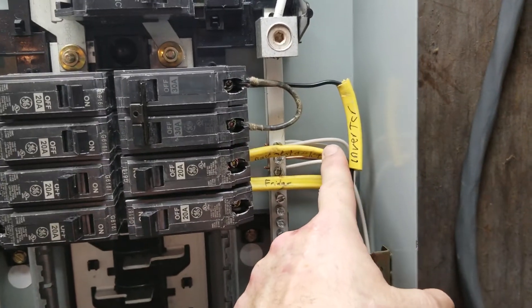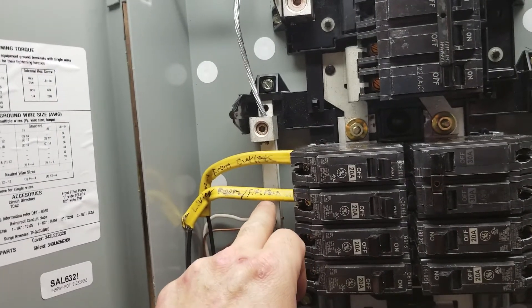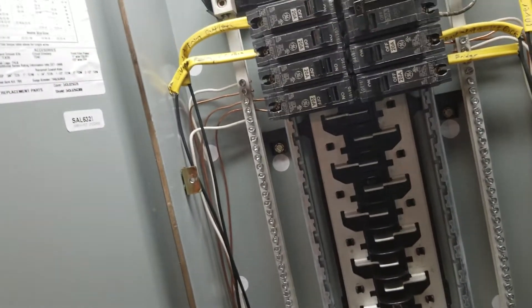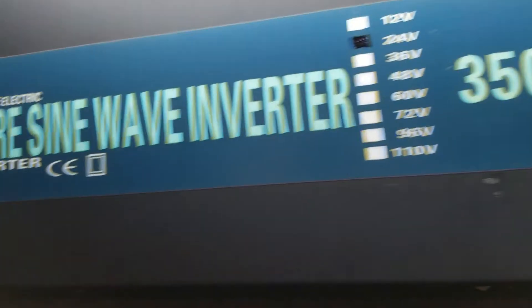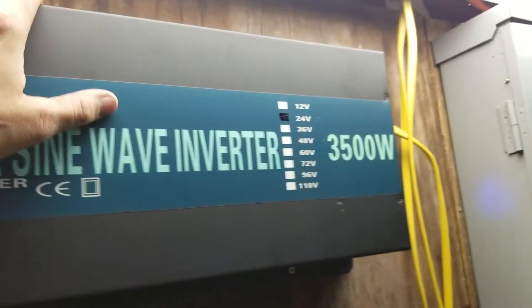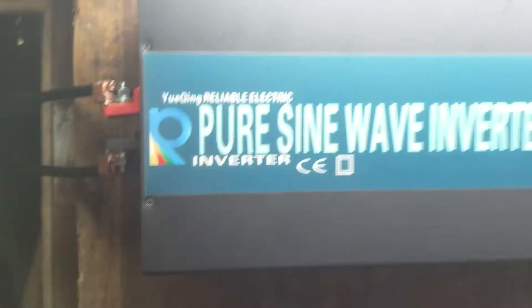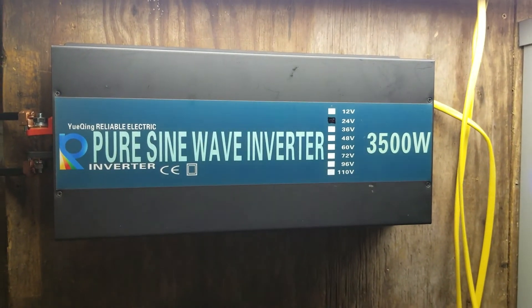Right now everything's separated. We're running the fridge on the back side of the basement circuit, and the front side feeds the living room and the air conditioners upstairs. Everything's working well — we're pulling about 30 amps AC, roughly 200 to 300 amps DC, and the inverter is not even heating up. It's running fantastic. So far so good — day one of the inverter is working pretty well.